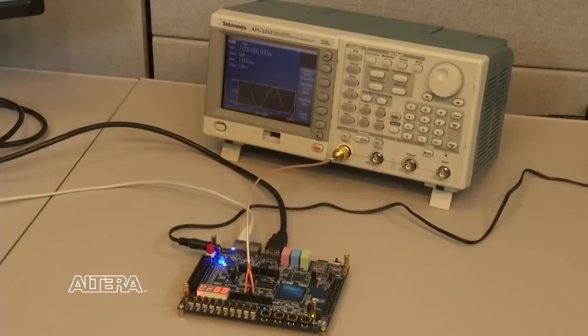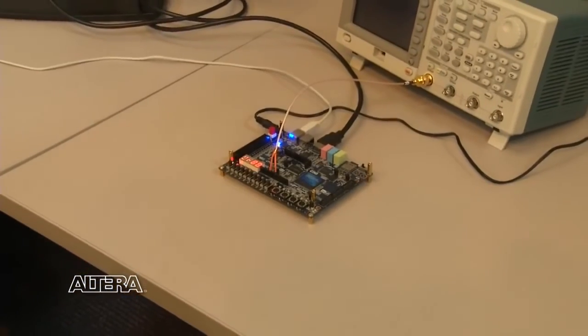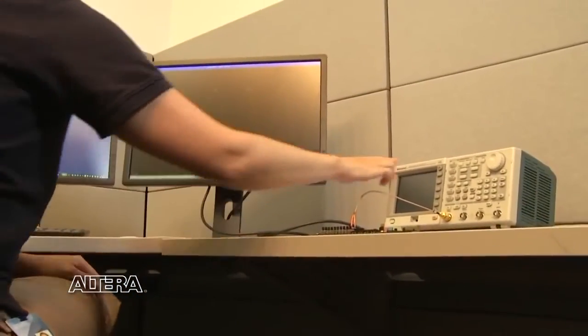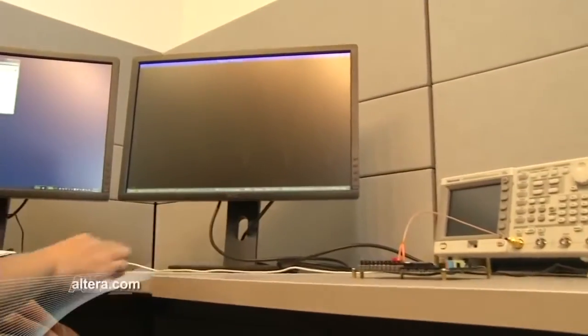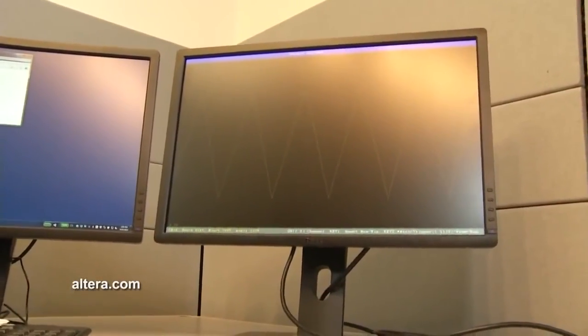The generator output drives a 1 kHz sinusoid to the ADC and Cyclone 5 FPGA on the kit. The FPGA drives the HDMI connector to create the oscilloscope time and voltage view on the monitor. As I change the signal shape to triangle on the function generator, you'll see the triangular shape reflected on the HDMI monitor.